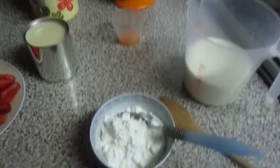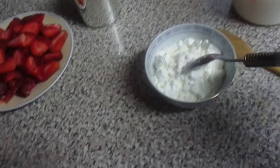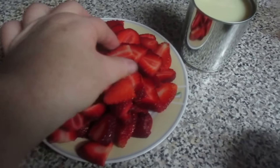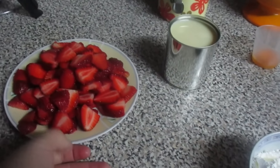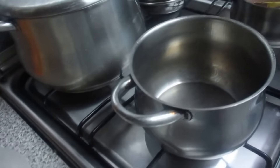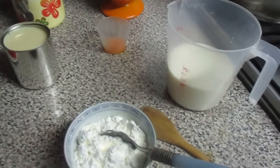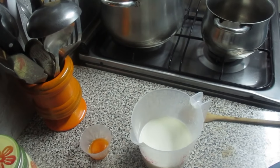Para o recheio do bolo, tenho meio litro de leite, três colheres de sopa de maizena, uma lata de leite condensado e uma gema de ovo. Tenho aqui os morangos que já estive a cortar, para pôr por cima do creme. Já fiz a cobertura — está ali o brigadeiro. Agora vou meter a câmera no tripé e já vou fazer o creme.